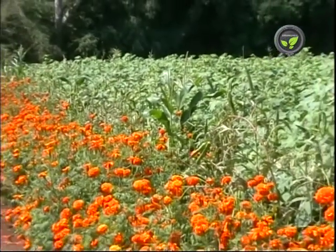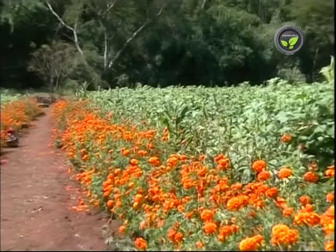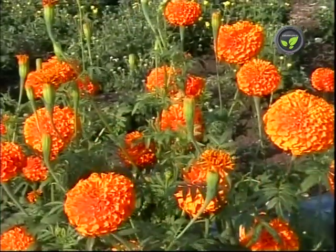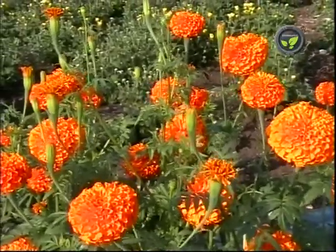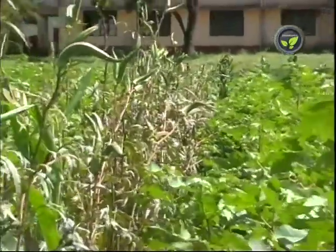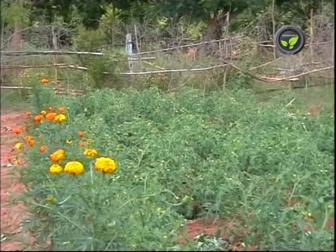We find marigold plant rows around this cotton field. Moths of cotton ball worm are attracted to these flowers and lay eggs. Marigold flowers are plucked once in two to three days and destroyed. Likewise, okra and red gram are also used as trap crops in cotton. Marigold is helpful even in tomato.